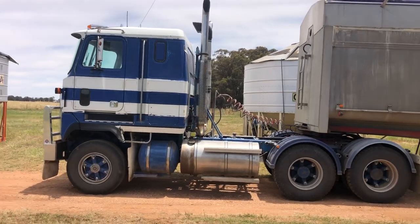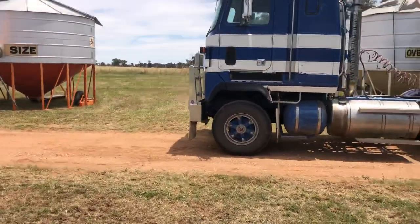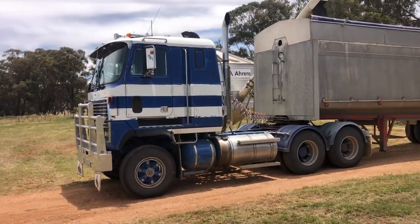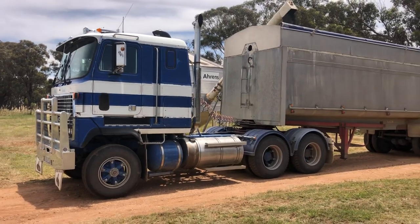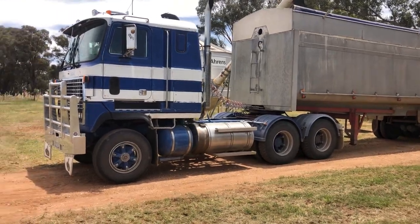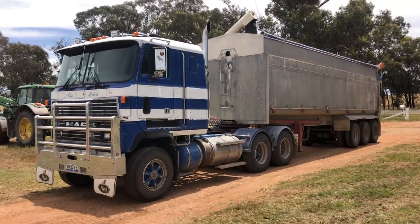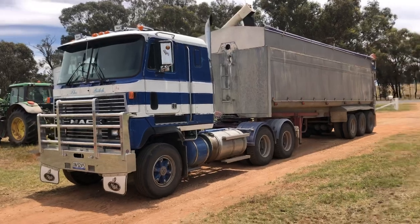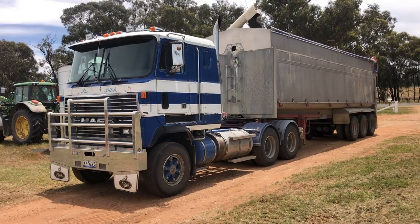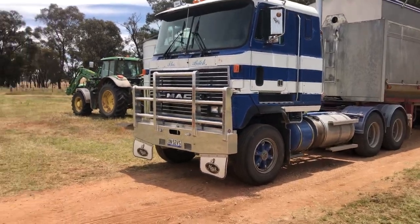I've probably put $40,000 to $50,000 into it since I've had it. It'll probably do 10,000 to 15,000 kilometres for harvest this year - this one normally does the longer running and the other one will stay local. Keeping it nice, clean, tidy, roadworthy and reliable is the main thing. The authorities seem to like old trucks, so if you can keep them reasonably well presented they leave you alone - I think that's the battle.